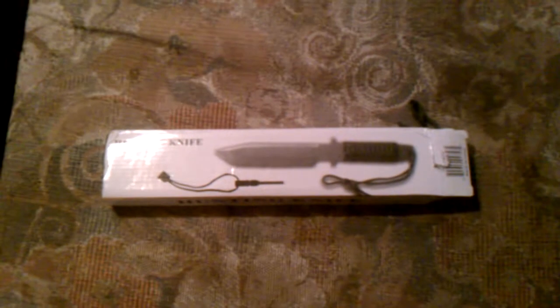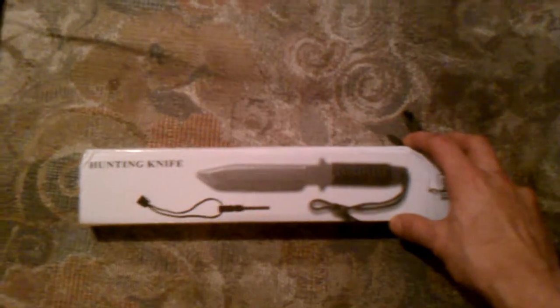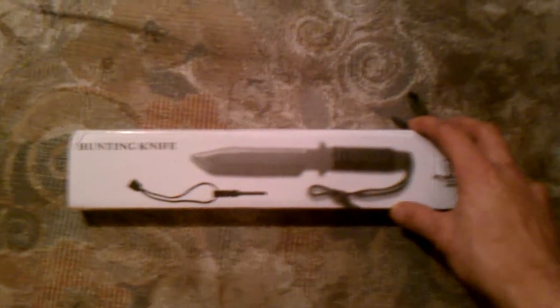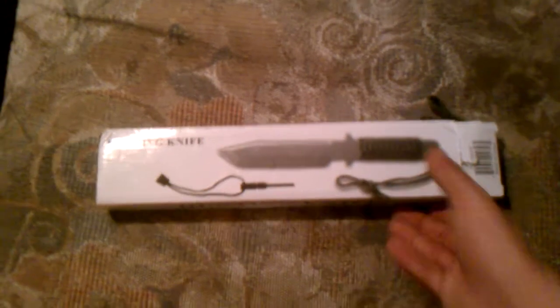Okay guys, this would be my first eBay purchase. I have got me here an 11 inch full tang hunting survival knife. Fairly cheap off of eBay — cost me I think nine bucks total. Came out of Illinois. I've already opened it but just to check it out.